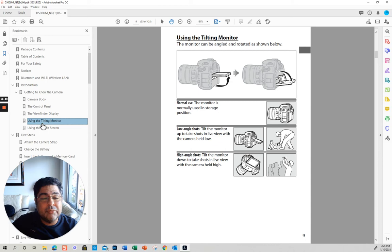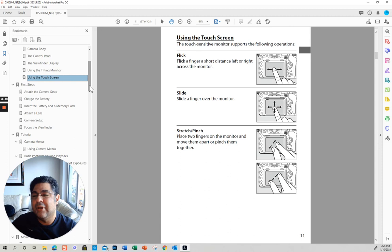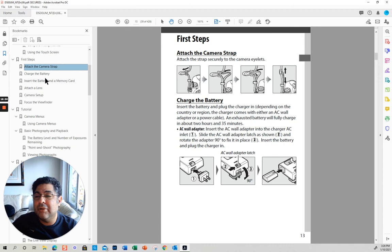The tilting monitor — I only recommend you use this if you cannot put the camera to your face. For video it's different, but for pictures it's important to know that this is a touch screen — kind of like your phone. And I notice that if you double-click it twice, it does something. Then attach the camera strap — here is just where you put your strap.